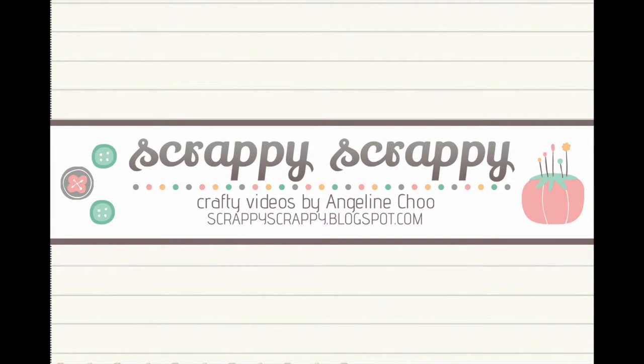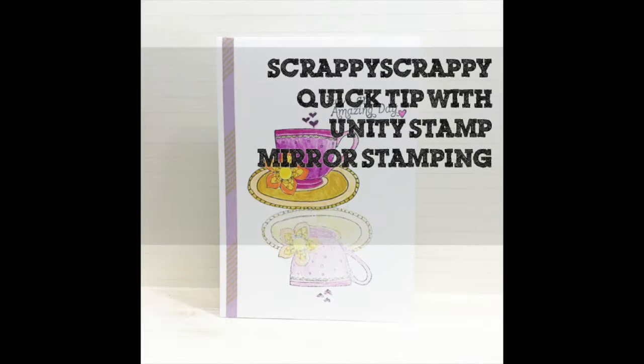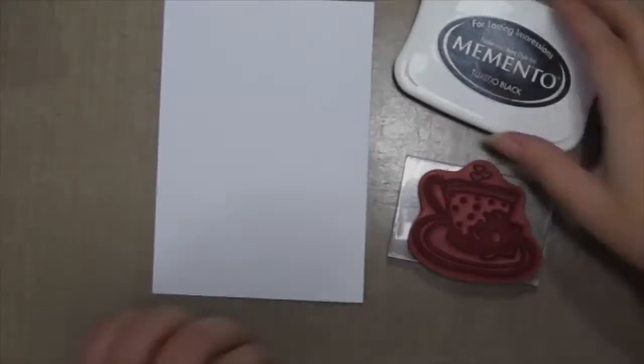Hey, it's Angeline here back with another quick tip video for Unity Stamp. Today I'm going to do some mirror stamping because this is the biggest request that everyone has requested me to do.